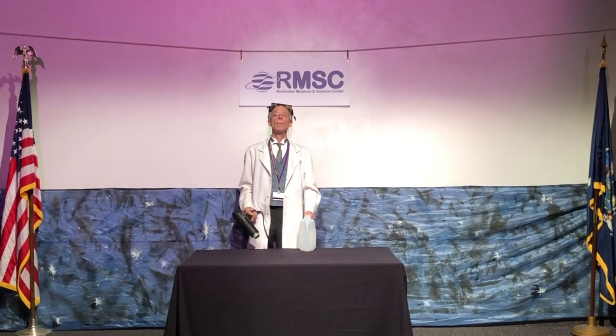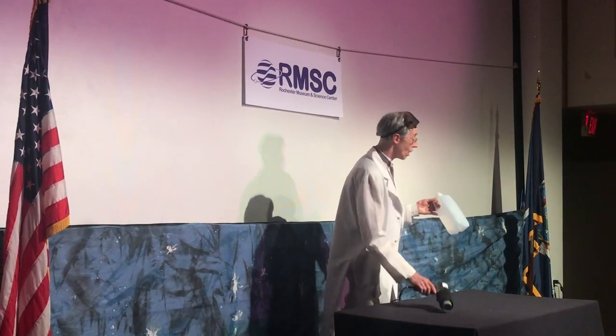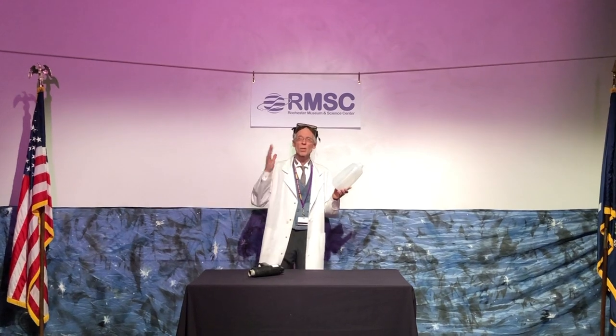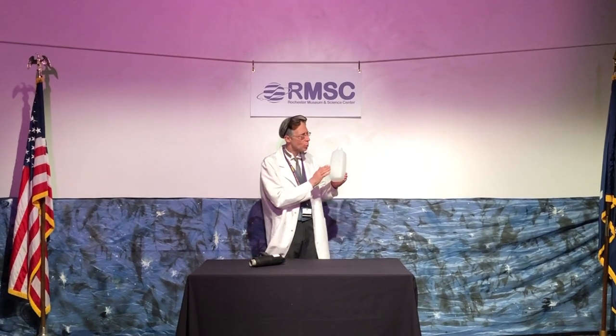Hello and welcome once again. My name is Mark, and today we're going to take this, which is just an ordinary milk bottle — a milk jug, I like to call it. A lot of kids always call it a carton, but it's a milk jug.